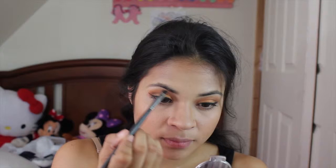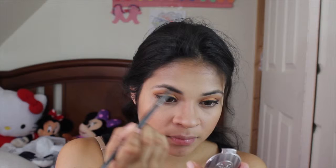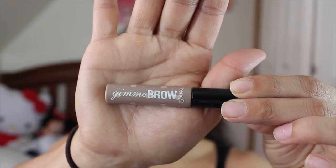And now for my eyebrows I'm using the Anastasia brow powder in dark brown, and I'm doing my eyebrows now. If you guys want to see an in-depth video of how I do my brows, just leave it in the comments below and I'll definitely do that video for you. And to set my eyebrows I'm using the Benefit Gimme Brow in the shade Light Medium.